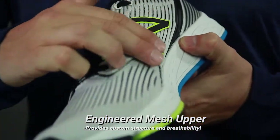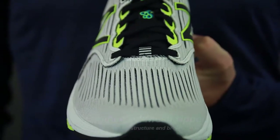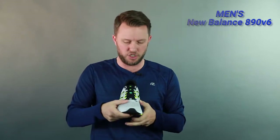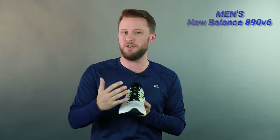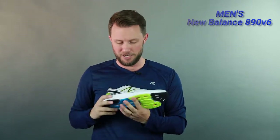Let's start with the upper. Like I said, you have updated engineered mesh in this shoe — it makes the shoe look super sleek and cool. It's a nice fast design, but you also have custom structure and stretch which really makes this shoe nice and breathable. It felt great on my feet; my feet were nice and cool the entire time on my runs.